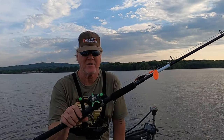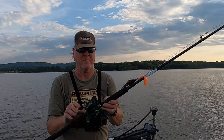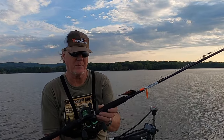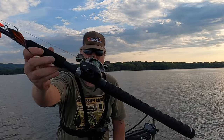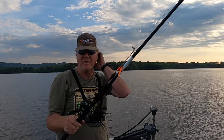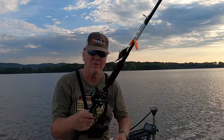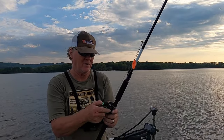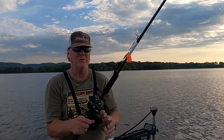That's my two-year review of the Basser BS2000 from Obalis. I really like this reel. Would I buy another? Yes. Have I bought another? No, because I already have two — so there's no reason. That's my two-year review on this reel.